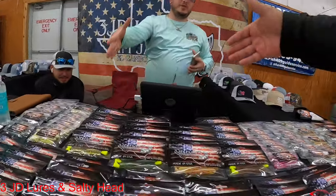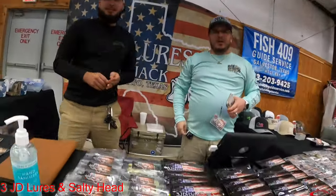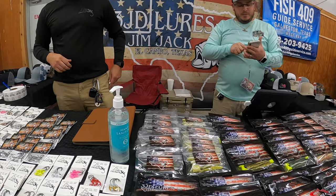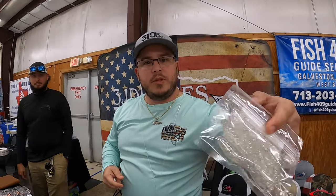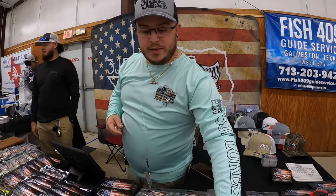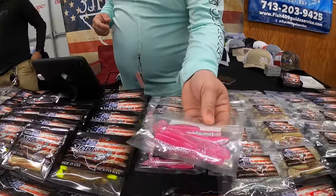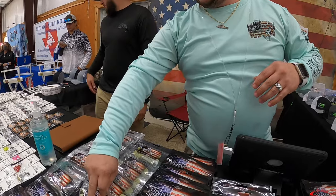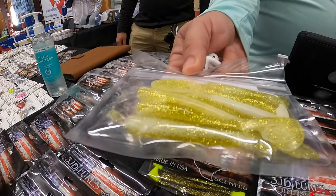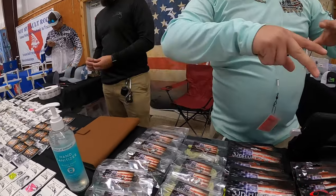Hey guys, Ruben, Texas Water Fishing. So what do you have going on at the show today? We've got some specific colors: Paco Glow in the 3.5, Bonehead 1975 which has been really good around here, I brought back the Rev which is the old-school color I used to make, and then we have one that matches his jig head — Albino Ropes. Something different. And then we've got Black Diamond 3.5.